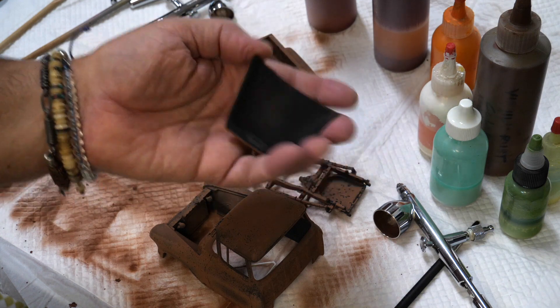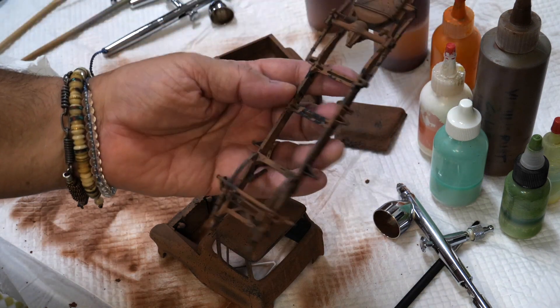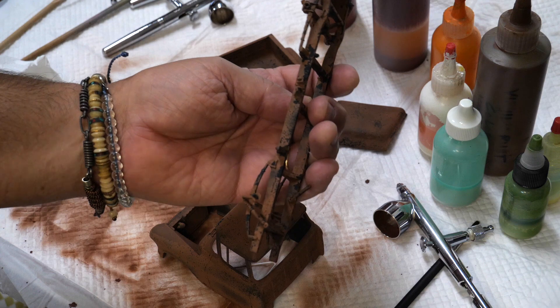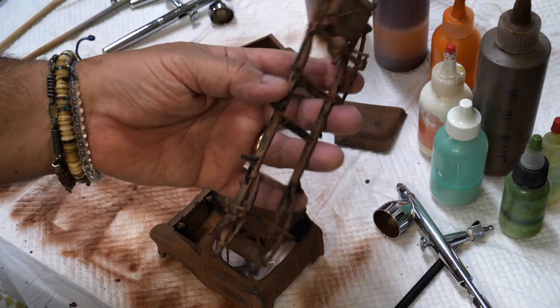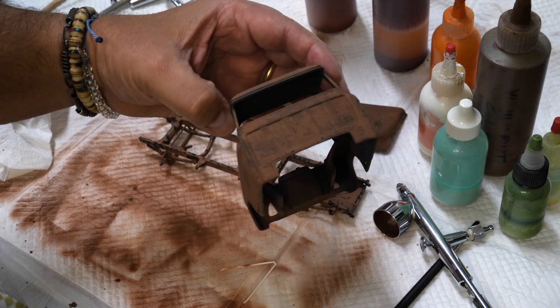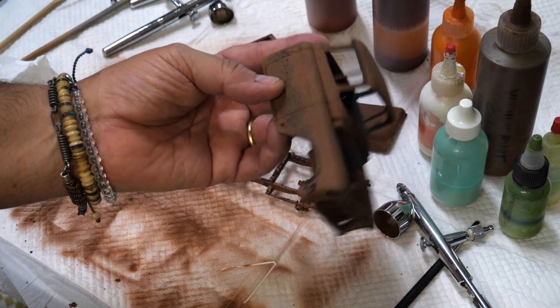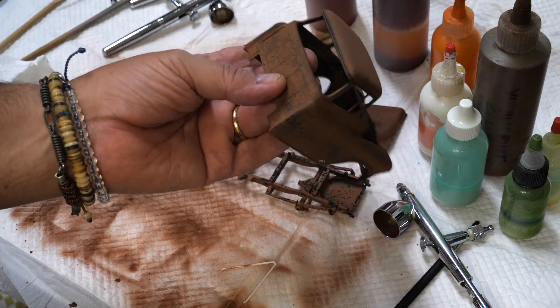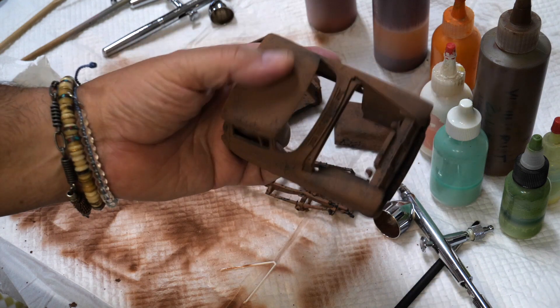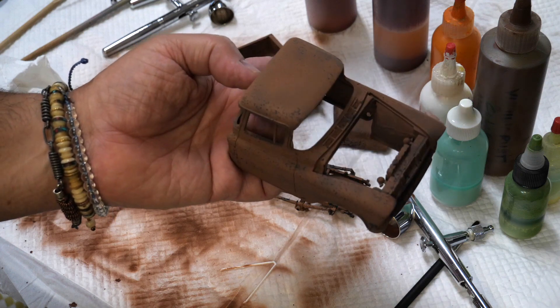I haven't done the underside yet. But here is the rolling chassis — it looks nice and gunky and rusted. And here is the cab. I really like the way that the salt does its job, which is why we keep coming back to it.